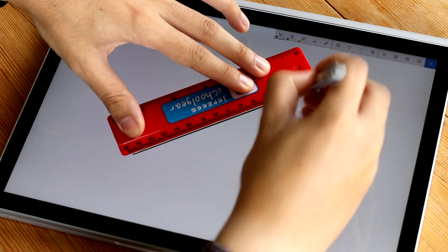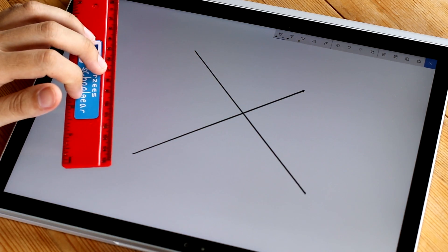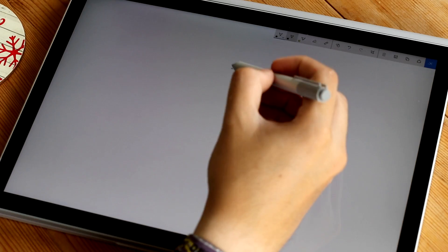This occurs regardless of what software you're sketching with, even in Photoshop as well as the normal sketchpad. If you draw diagonal lines with speed on the other hand, there's not a problem and the Surface Book compensates for the jitter without you even realising it's there. I first discovered this when I was trying to draw something simple like a circular object.